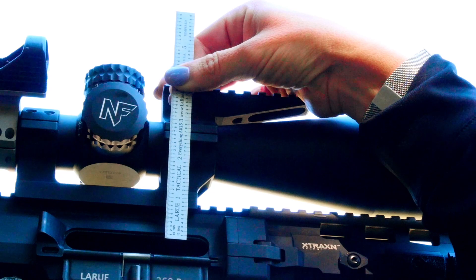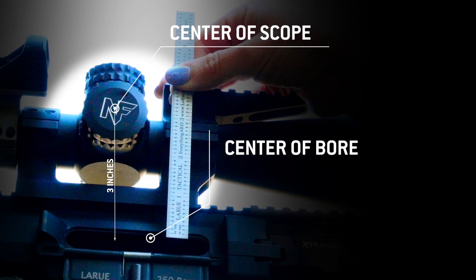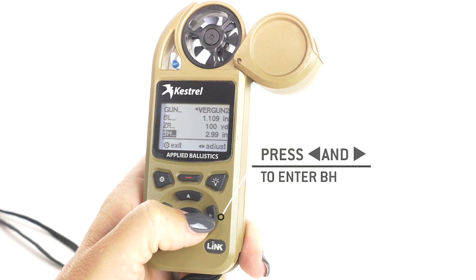Your bore height — here's something that people need to know. You measure from the center of your bore to the center of your scope. You want to make sure that your bolt's back so you can see into the bore, and you want to measure right to the center of the scope. You don't have to be exact. For this one, I'm going to say three inches. Your zero height and your zero offset is if you screw on a suppressor and it's always going to move a certain way — that adjusts your height, and your offset is your left-right.